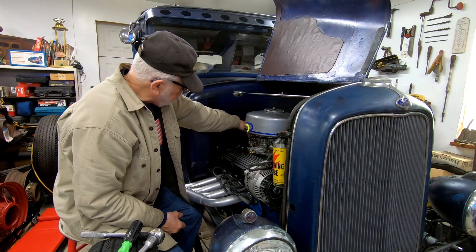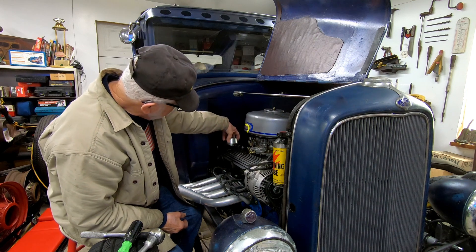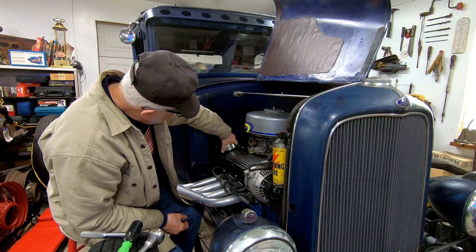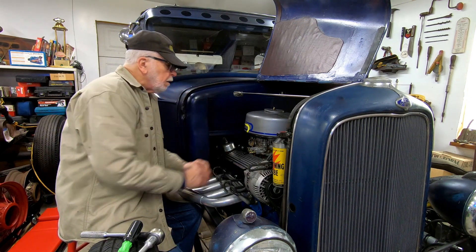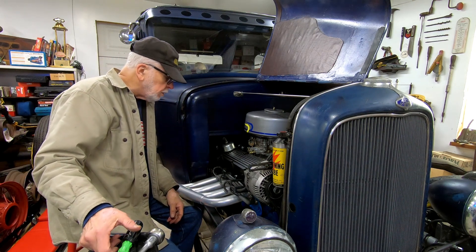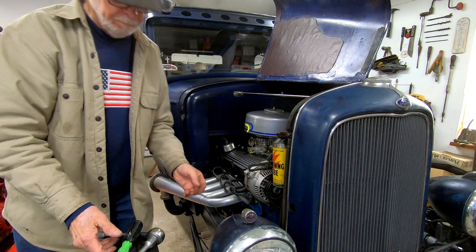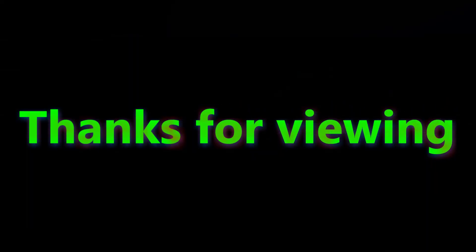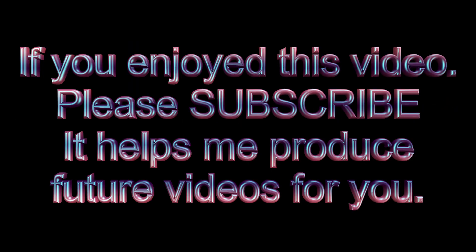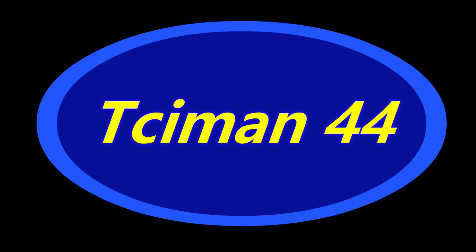Put this valve cap back in place. Well, time will tell if we did any good or any harm. We'll see you next time.